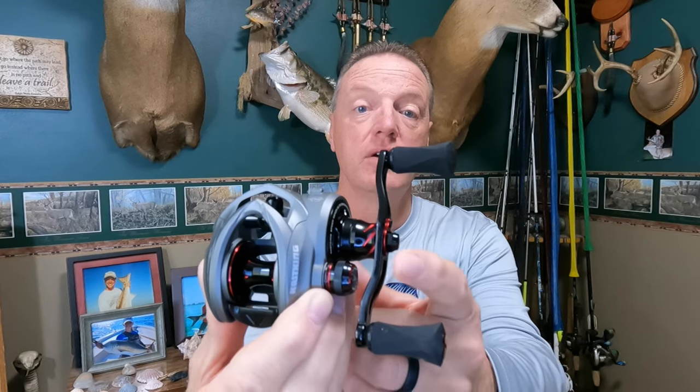This is the Cast King Speed Demon Elite Deadbolt baitcasting reel. Why is there no star drag on it? Well, that's because it doesn't have any drag system whatsoever. Why would you want or need a reel like that? Stick with me on the review and find out.